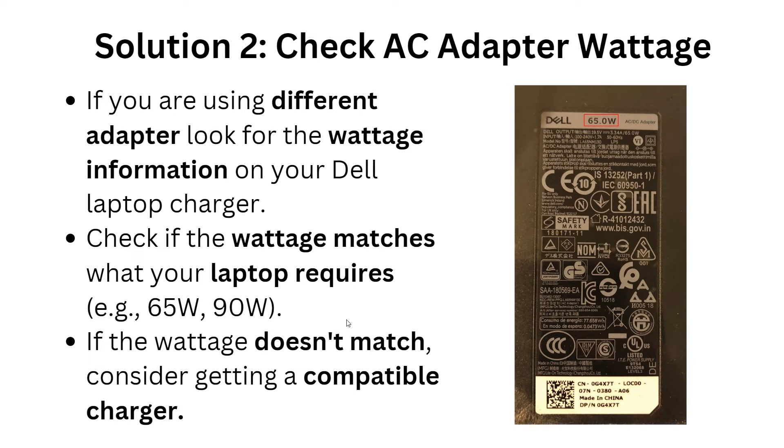The second solution is to check the AC adapter wattage. If you are using a different adapter, look for the wattage information on your Dell laptop charger and check if the wattage matches what your laptop requires — for example, 65 watts or 90 watts. If the wattage doesn't match, consider getting a compatible charger.